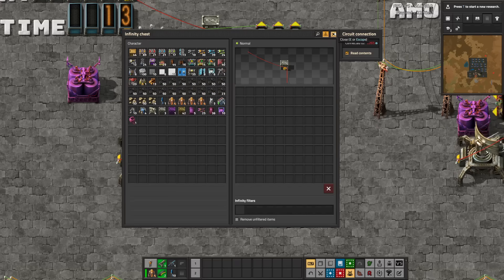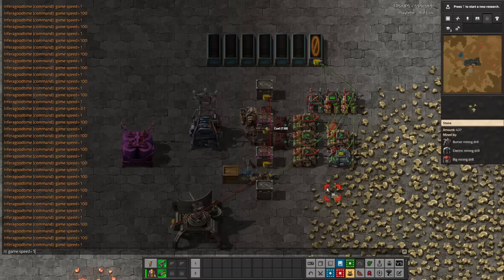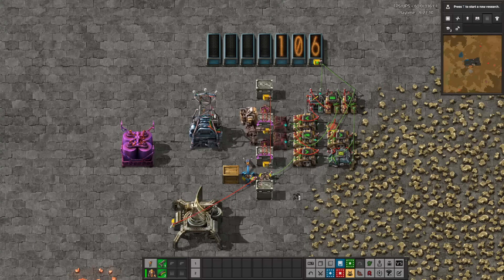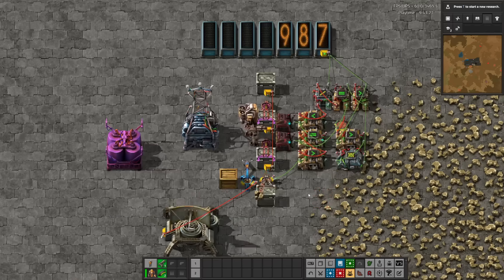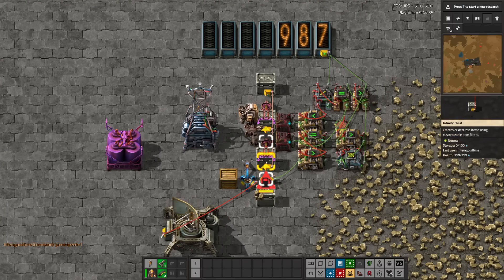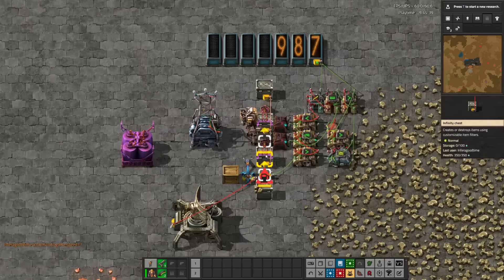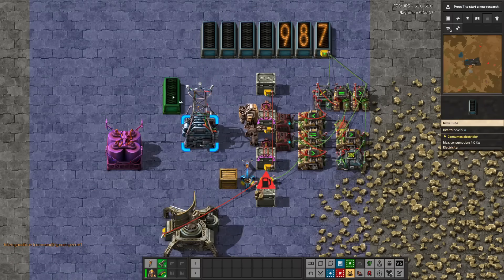For the burner inserter I had to set up using two resetting clocks — one runs continuously and the other resets every time the inserter picks up an item. Only when that clock does not exceed a certain value is the value of the other clock sent through the Nixie tube for display. When that value overflows, it outputs for a single frame to a memory cell which holds the value of that other clock and sends it to the Nixie tube to pause the display at the final value. All because you can't read the current fuel in a burner inserter. It's not a hundred percent accurate, but it's in the ballpark — and putting it together made my head spin. Frankly, the fact that it works at all confuses me.